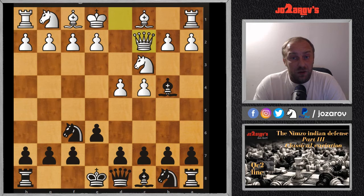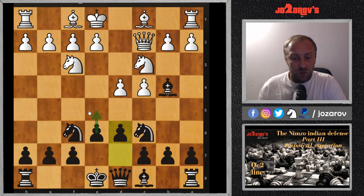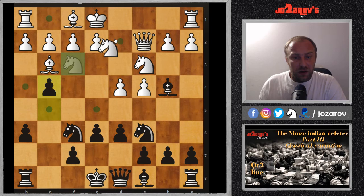The Nimzo-Indian is a great opening because you can apply fast development systems. After Nc6, white has several options. If white defends the d4 pawn with Nf3, we should build fortresses on dark squares with the idea to push the pawn to e5. After Bg5, you can simply kick the bishop away. If your opponent plays Bh4, you have g5, Bg3, and now g4.